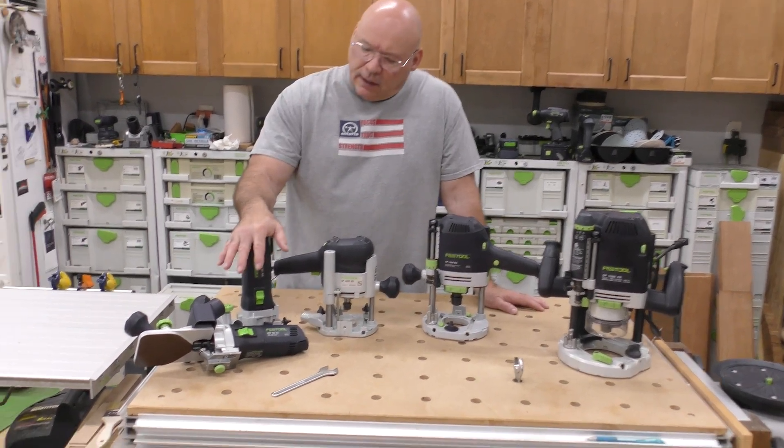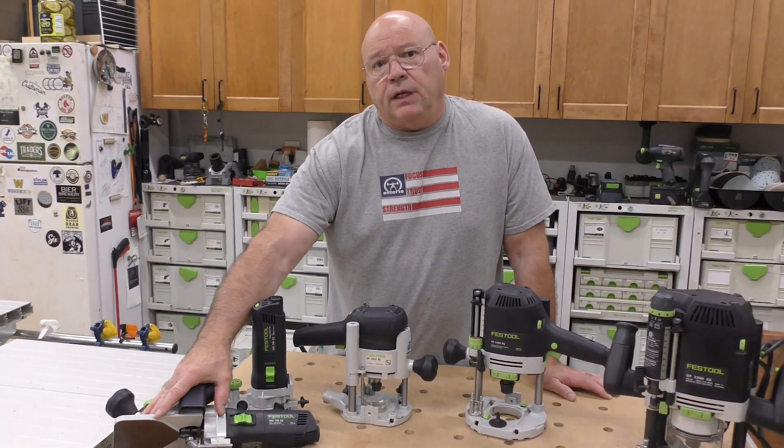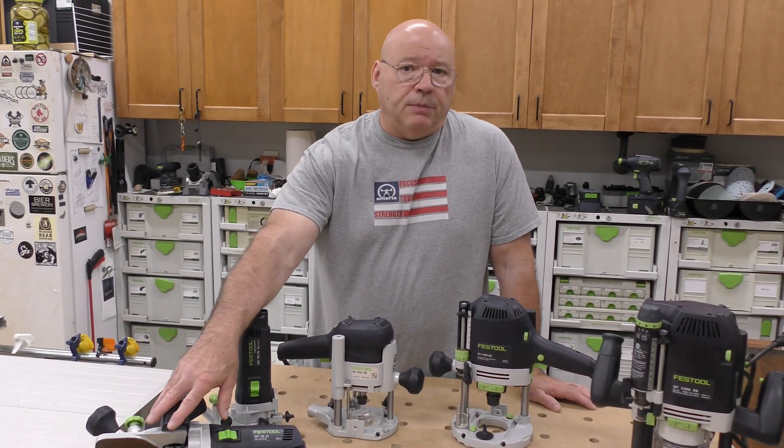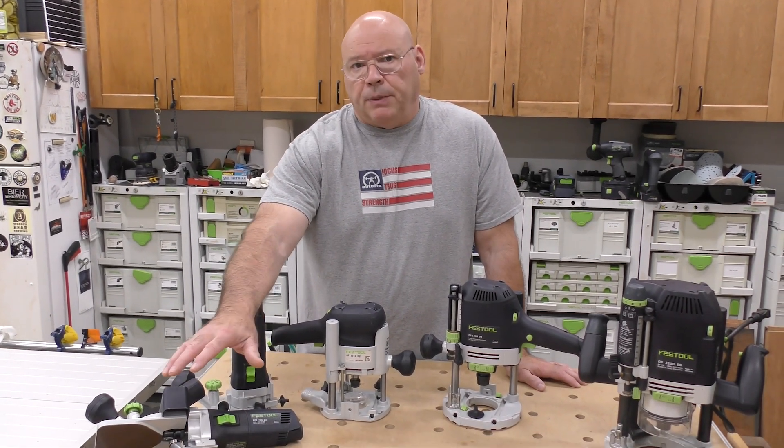The MFK 700 also comes with a 1.5-degree tilt base, making it perfect for trim and edge banding work. It's a great addition for contouring the edge of a panel with an edge bander.